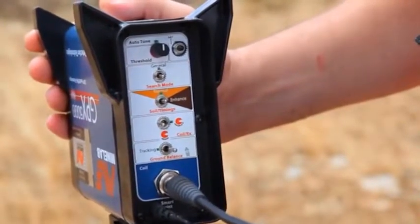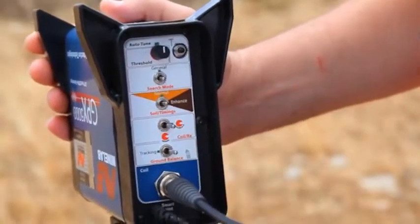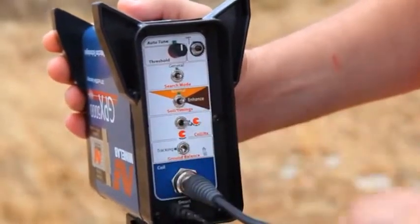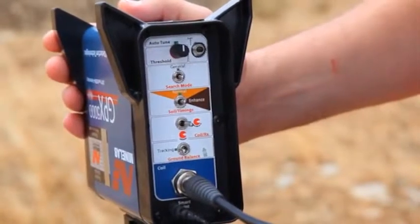Set the switch called Double D to the right position, as indicated by the green marker. Set the switch called Ground Balance to the left position, Tracking, as indicated by the green marker.